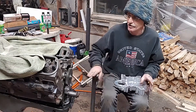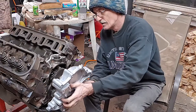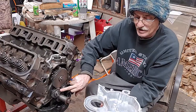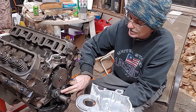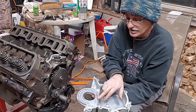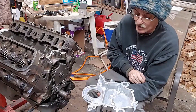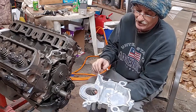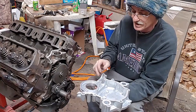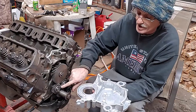We are going to show you what you need to do. Here is our timing chain cover — it will not match up. When you put a gear drive in a Ford, the inside here has a chain slap sleeve, so that your chain can rattle up against this. You are going to have to cut this off for your gear drive.